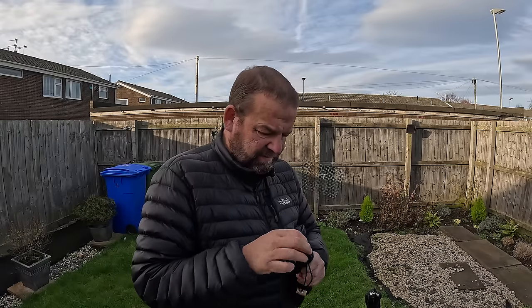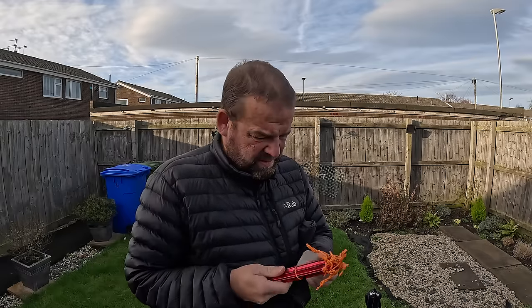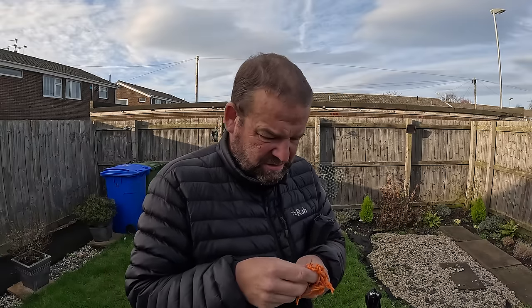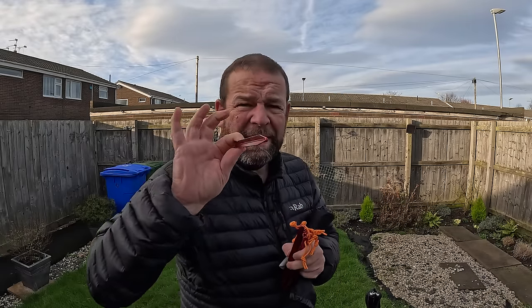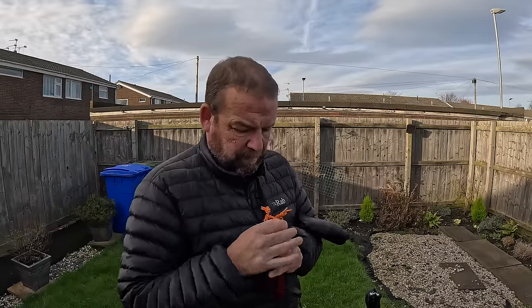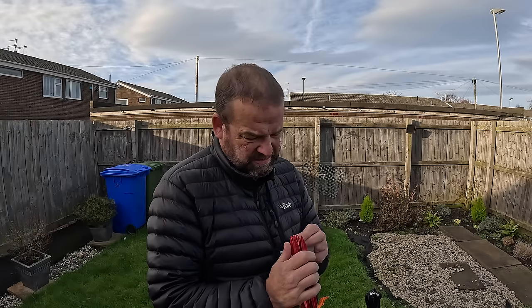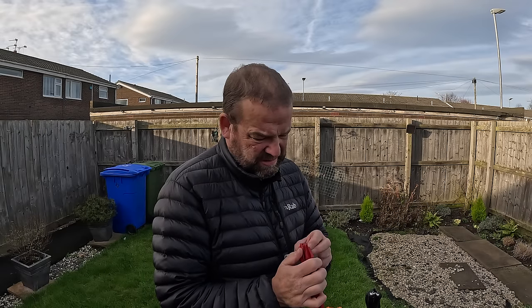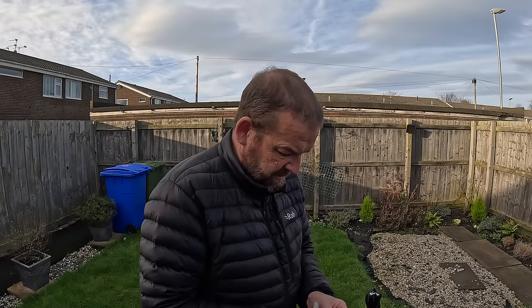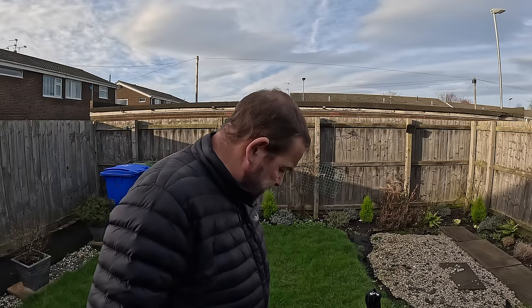I'm just gonna use my own pegs - don't want to get them dirty. Let's have a look at what they sent anyway. You get a repair patch, and they're just Y-pegs - the ones you get on decent gear. There's ten pegs total - I'll keep them clean and put them aside.